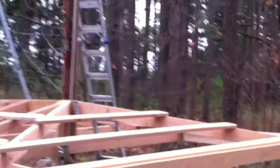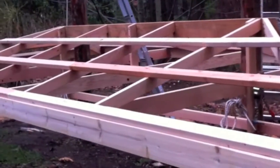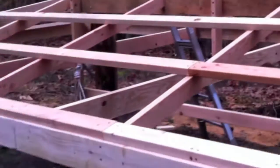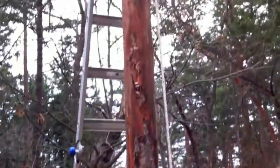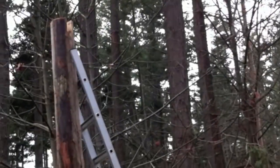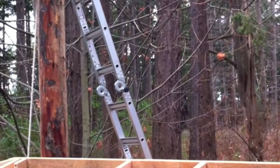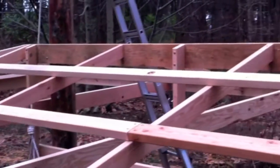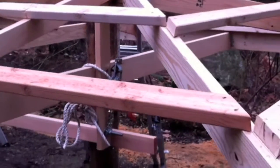Here's the canopy essentially built with the frame, cross ties, and purlins in place. We've got the poles notched at the top, 12 feet high, and we've got come-alongs in place to hoist the entire apparatus up along the poles until it drops into the notches at the top.